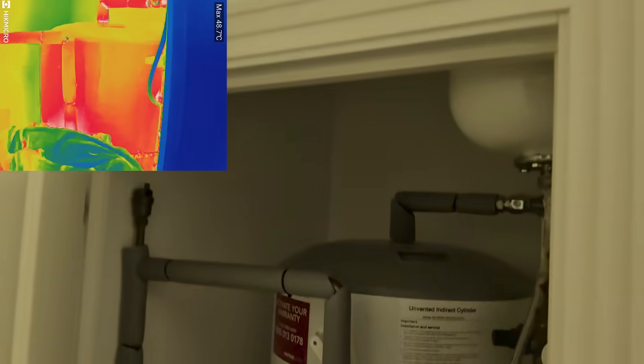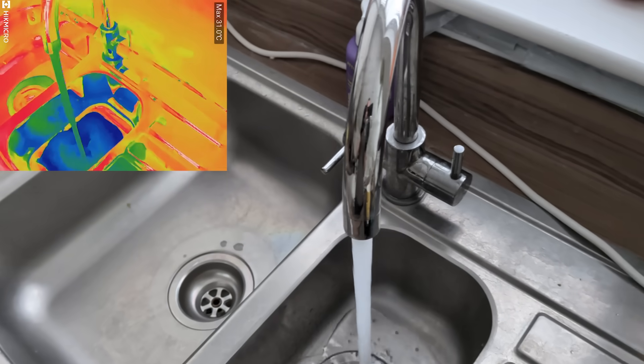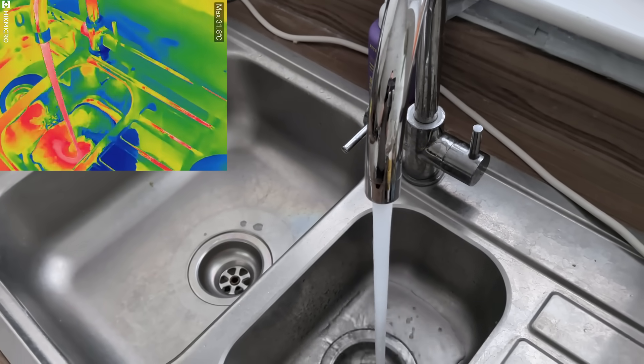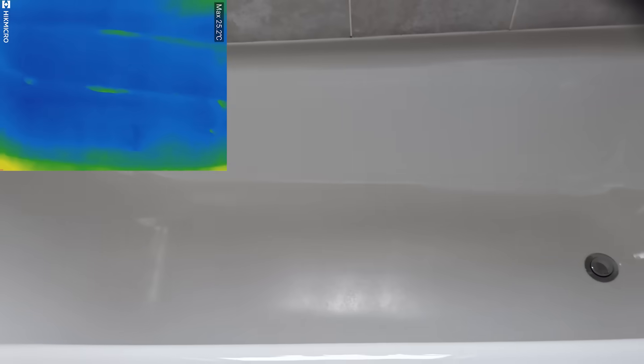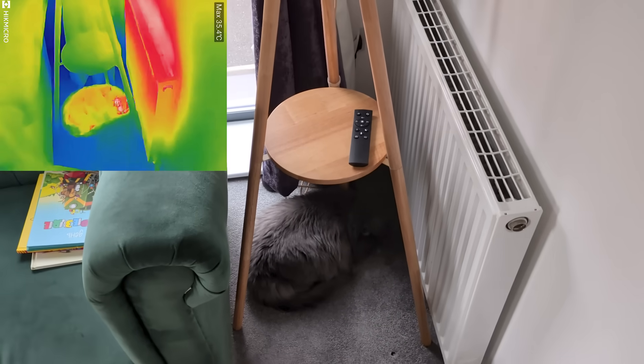This power lets you tackle everyday problems instantly. You can clearly see heat loss around your door or window frames. You can check the efficiency of your heating system for blockages or uneven heating. Look at the faucet — you can instantly visualize the difference between hot and cold water flowing through the pipes. You can even check if a heated towel rail is working correctly and heating up evenly across its surface. And of course, you can always use it to spot your furry friend hiding in the house.